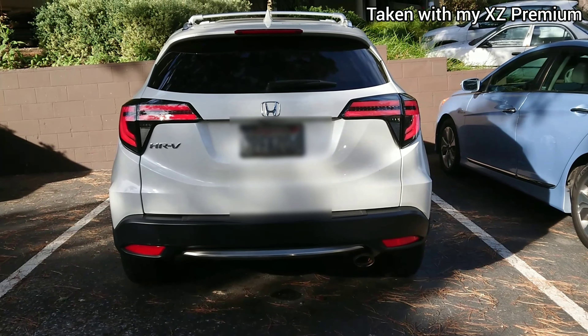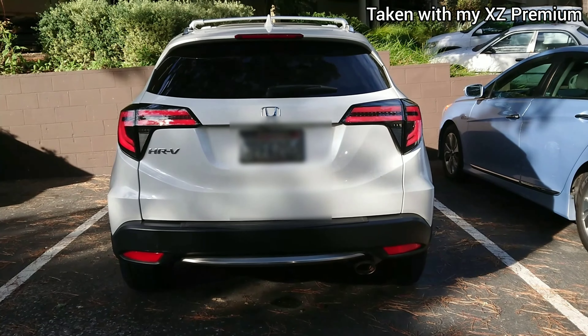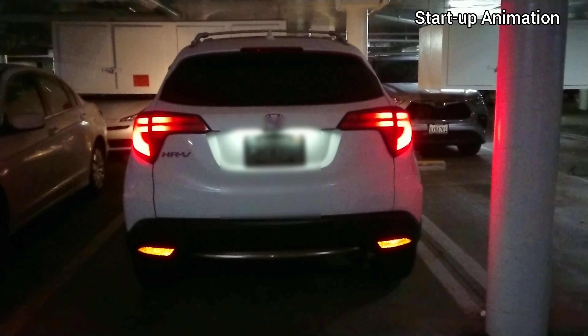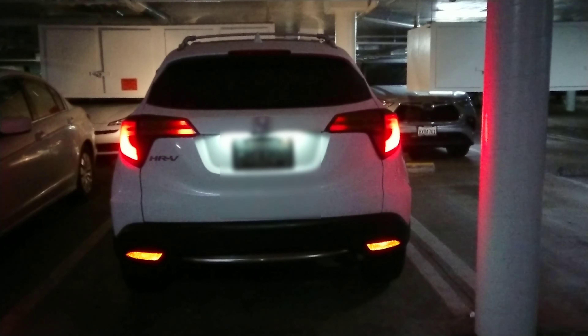Welcome back Sony and Honda fans. I'd like to give an update of my 2016 Honda HR-V. I just added these sequentials — they are smoked. These taillights are from VLAND and they're actually pretty reputable. I got them for about $200 from eBay.